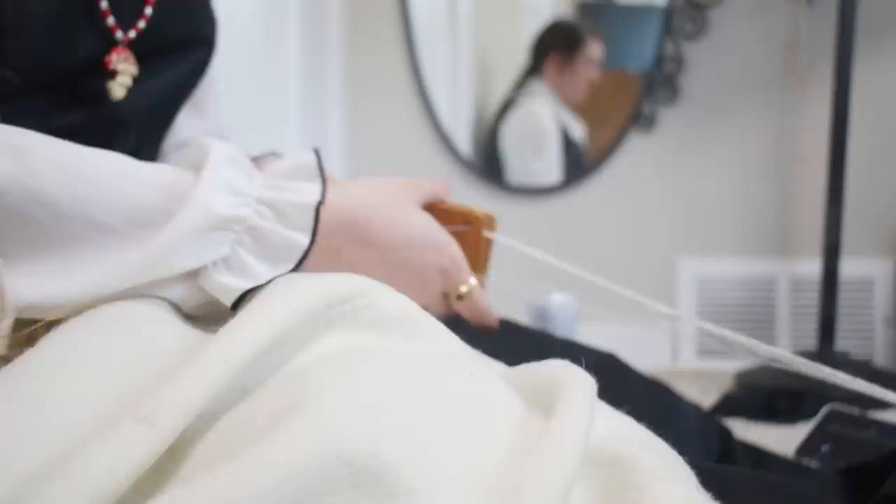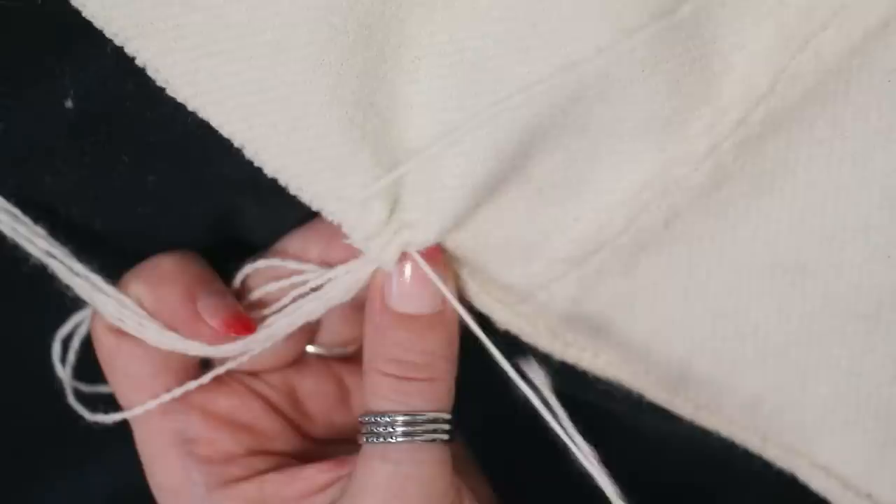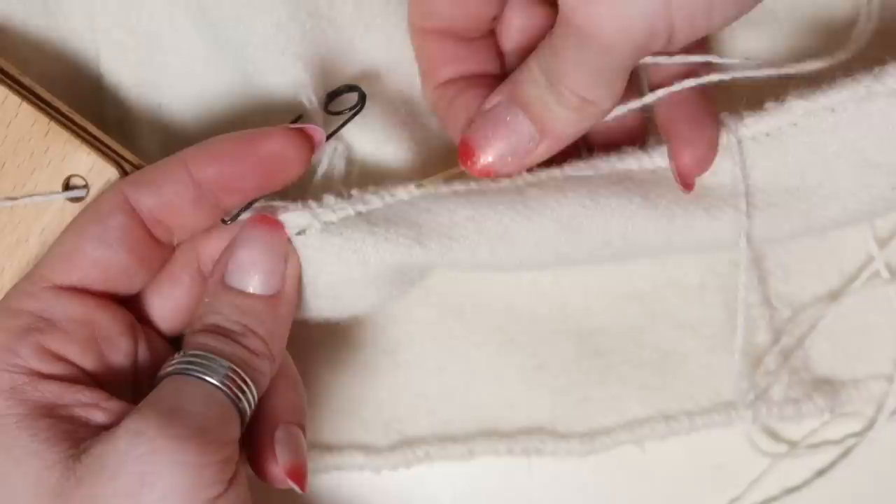As I wove, I developed a feel for how much tension to have on the warp threads, how best to hold the thread and fabric while stitching, and how to start and end the weft threads. At first I began a new thread by adding a running stitch in the fabric I was about to weave over, but that felt clumsy and not as clean as I'd like. Eventually I simply incorporated an extra thread as part of the filler threads on the bottom and then picked it up again when I was ready to weave it in.